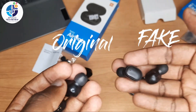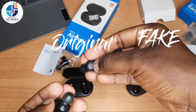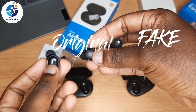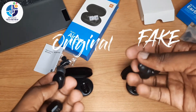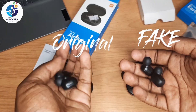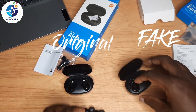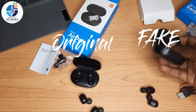To switch on the fake one, the button is in the wrong place. The LED light on the fake is not very visible, but on the original the light is very strong. The fake earbuds are not heavy — they feel like just plastic — but the original earbuds are heavy.